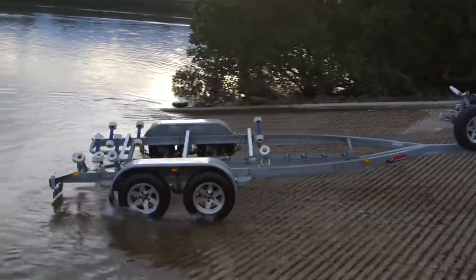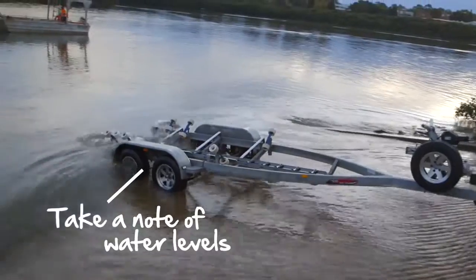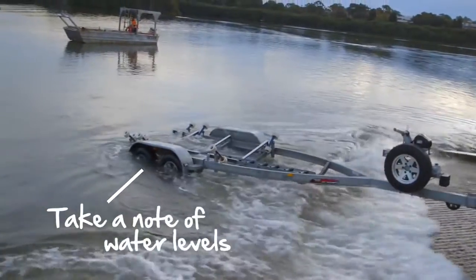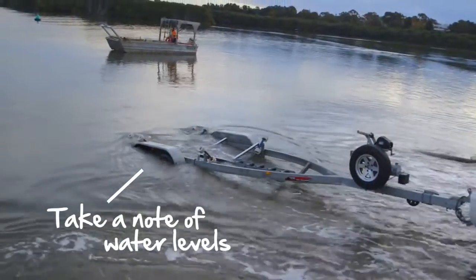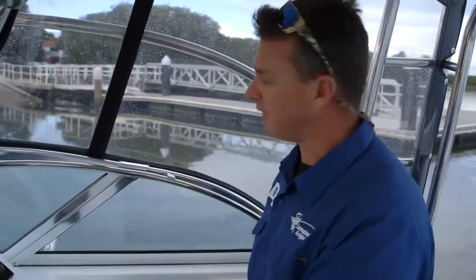First and foremost, what we want to do is put the trailer in the exact same position as when we launched it. In my case, that's the back rollers just underwater. You don't want it too high because then your rollers will be out and you have to lift up to get on, and if it's too deep they won't guide you because they'll be too far underwater. Getting that distance right is perfect.